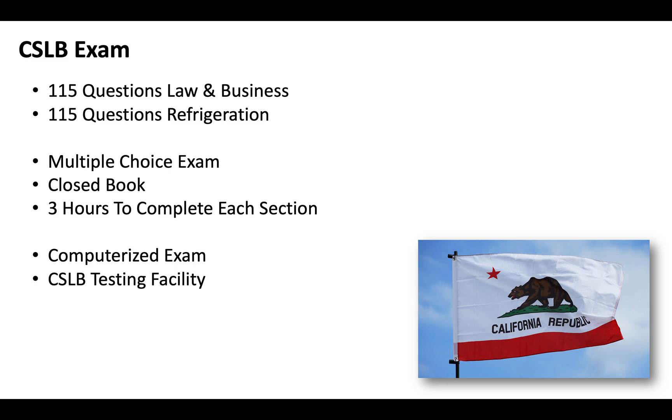We've got a free guide that breaks the entire licensing process down in California, shows you how to fill out the application, sample questions, a ton of information about scope of work, and everything that you'll need to know. You can check that out in the top right-hand corner.